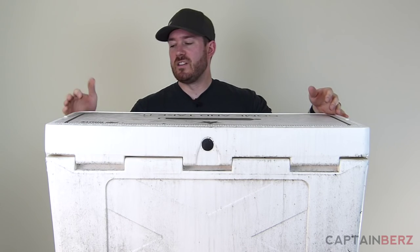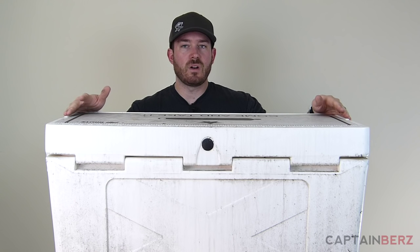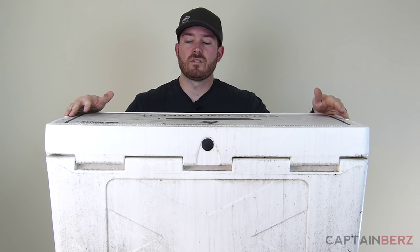As far as dimensions go, you're looking at 35 by 16¼ by 17½ inches for this 75-quart model. It's coming in around 30 to 35 pounds as far as weight goes. Compared to stuff at Walmart — Igloo, Coleman — obviously it's going to be heavier, but at the same time this is going to last a lot longer and you won't have durability issues like you would with those.